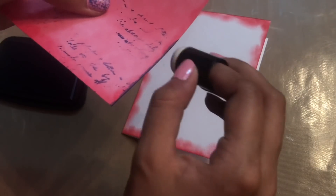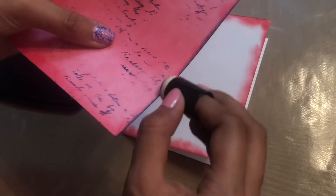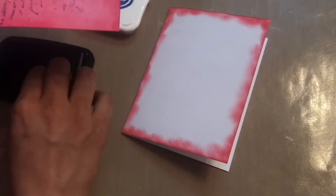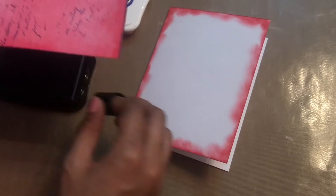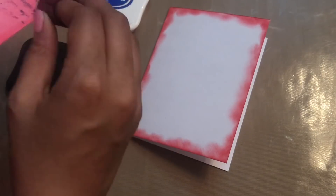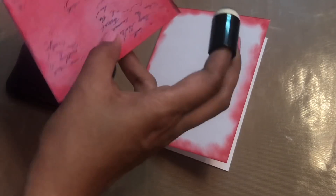Now using the same blue shade, I'm just distressing the edges. Make sure that if you're trying this out, you are just distressing a little bit, as we have already used the 'Love Letter' color — so I just want the edges to get distressed a little bit.